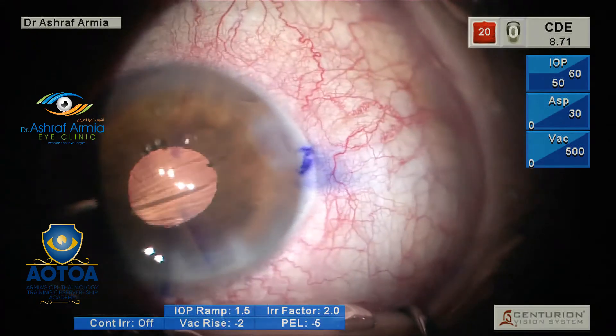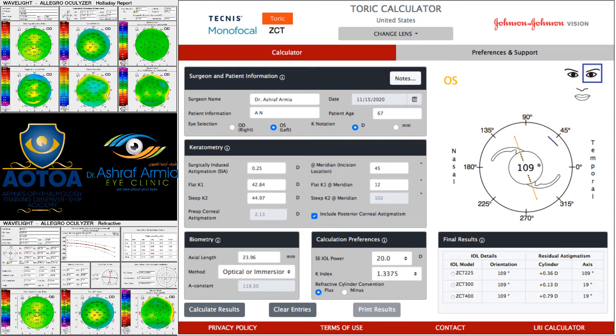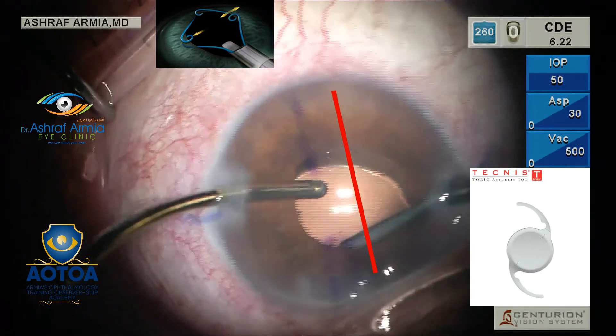After finishing the right eye, on another day I did the left eye for the patient. I did the same calculation and found the same result — 2 diopters of astigmatism on corneal topography. I used the T300 to correct the full astigmatism with the Technist Toric, and also used the Malyugin ring for this eye as well.